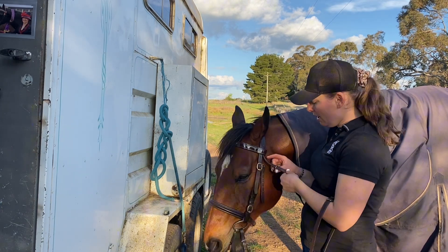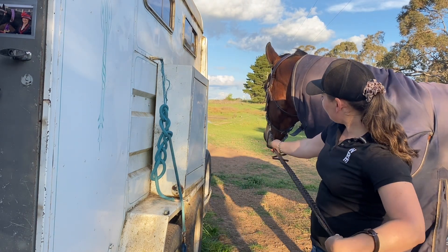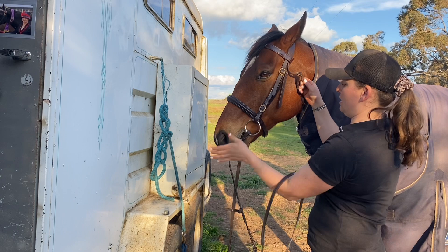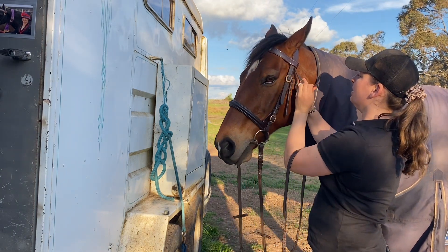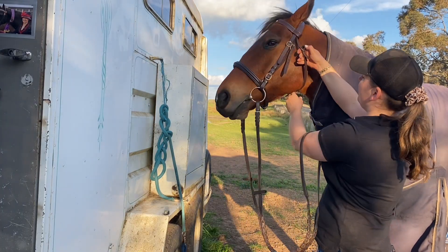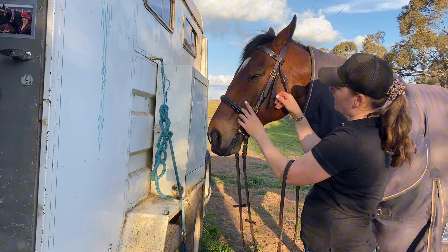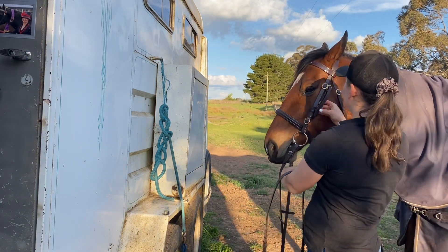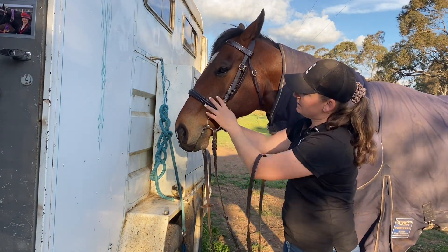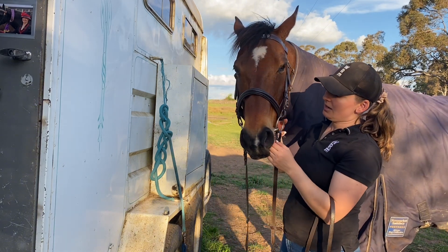I'd prefer my horse to be ridden in comfort, not restricted. For the throat lash, I do his up on the third hole - he has just four fingers there. General rule of thumb is three fingers. On this bridle for this horse he is on the fourth hole for the throat lash, the seventh hole for the noseband, and on the cheek strap he's at the third hole - still nice and loose with movement, but not ridiculously floppy.